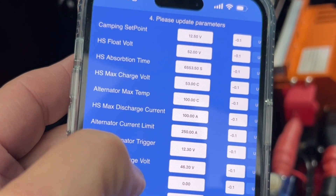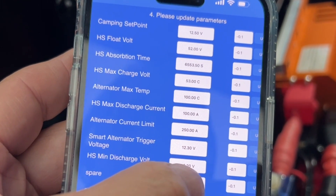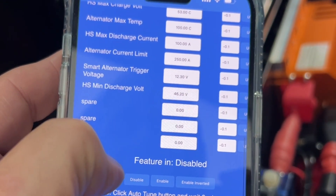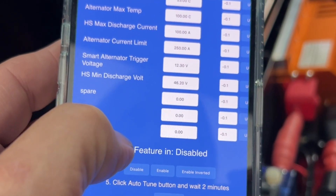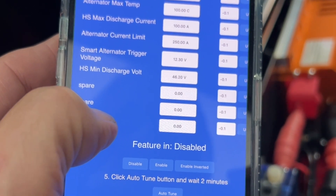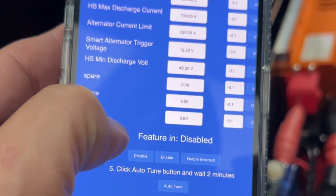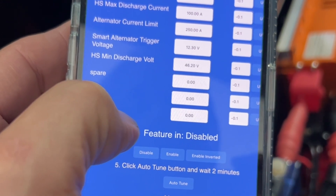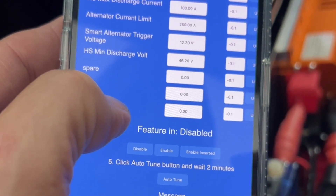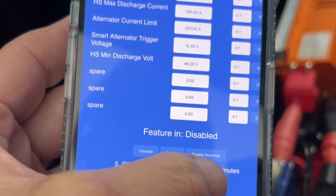We have the discharge voltage to protect the high-side battery — if it goes below 46.2V, Scotty will turn off going high-side to low-side. There's also a stop charge feature: in a marine environment some batteries require this. If enabled, the feature-in wire must be high for charging to occur. If it goes low, or there's no 12V on the feature-in wire, Scotty will stop — but the high side will still discharge to the low side. You can invert that polarity with the inverted button.